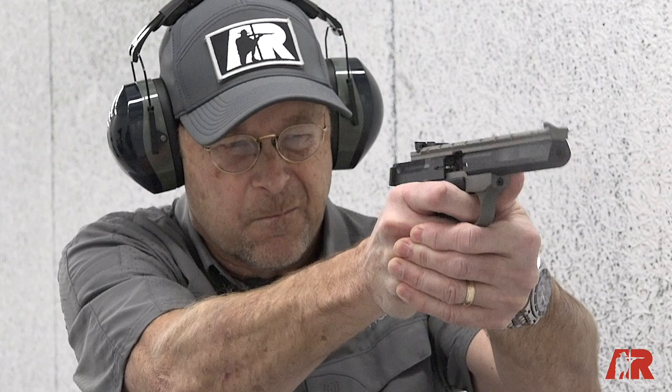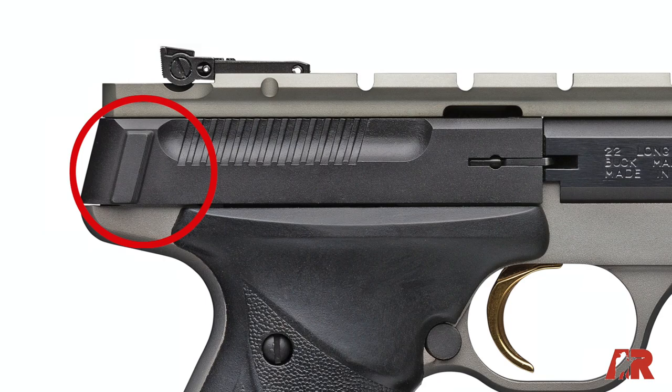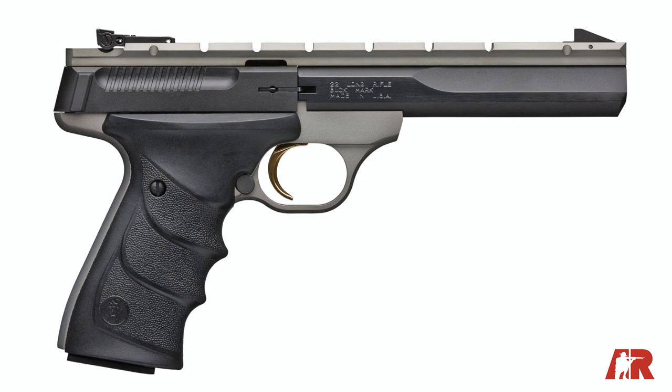The Buckmark's a great pistol — it always has been. It shoots well and feels very comfortable in the hand. This version has the slightly exaggerated ears at the rear, which makes cocking and getting that first round in the action easy. It's been a great design for a lot of years, and this new one just adds another offering to the vast Buckmark line.